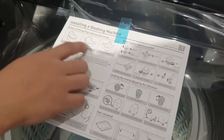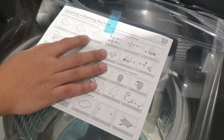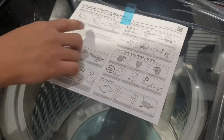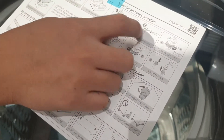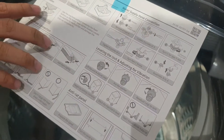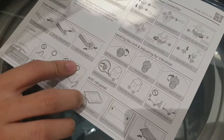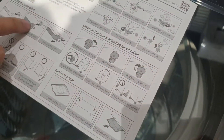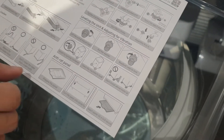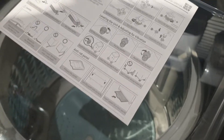I will remove the styrofoam. There's a problem with the styrofoam placement. At the inlet for the water, this is the attachment. Then I will remove the styrofoam, put the drain for the water, and put the protection on the inside. That's how it is.